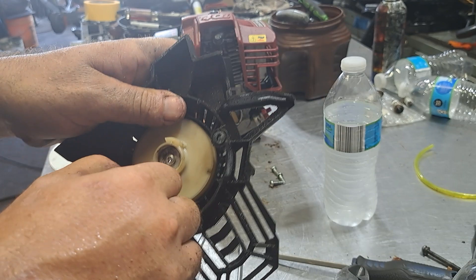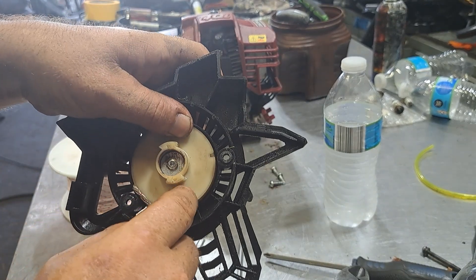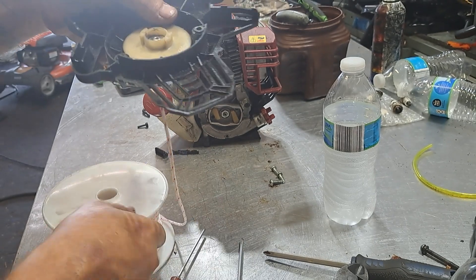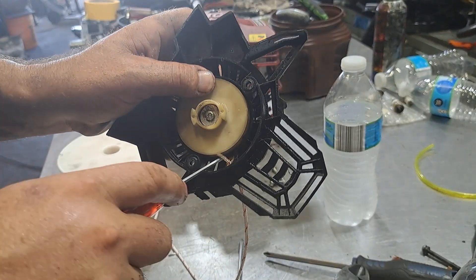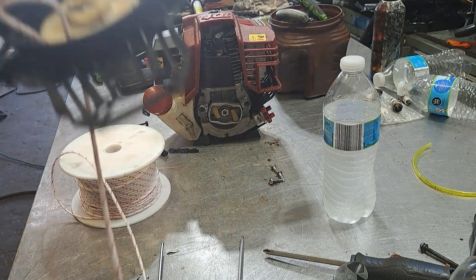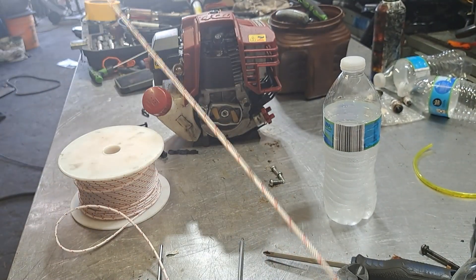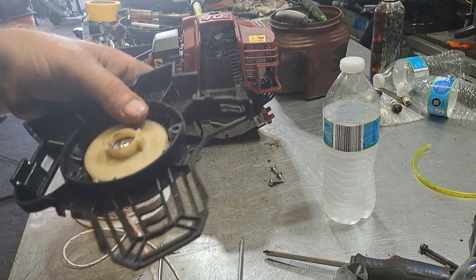So you just go counterclockwise with the part of the rope that's hooked to the pulley. Like three turns, pull it tight, and then pull right down in there. Now we're going to pull it back out into a loop again. Grab the side that's on the pulley and do like two more turns. That should be more than enough rope — it's like five turns total.